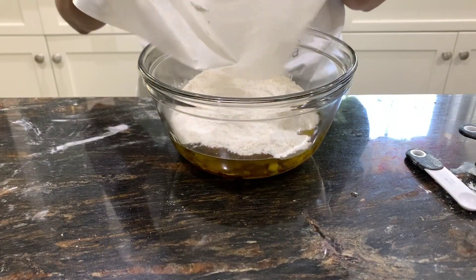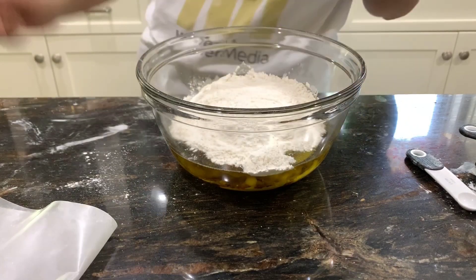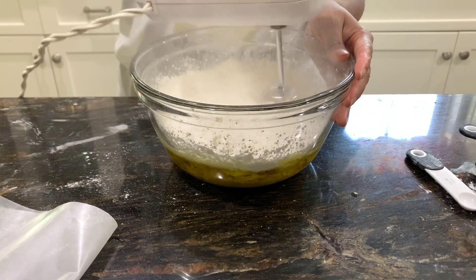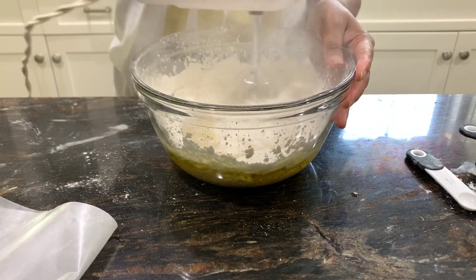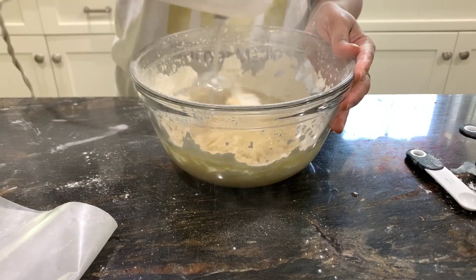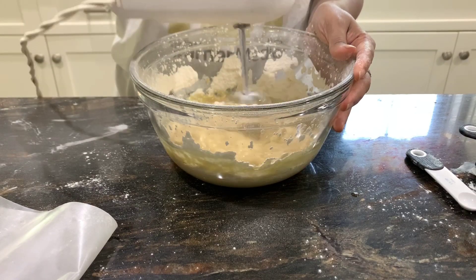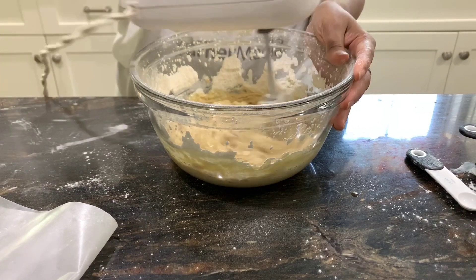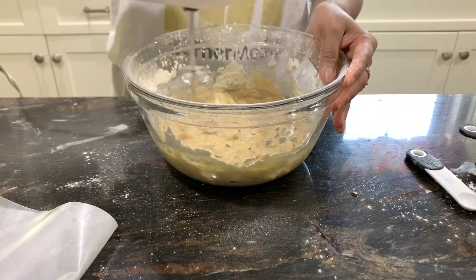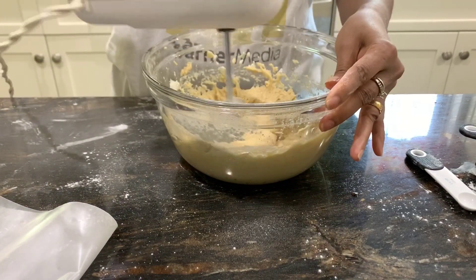Then add all the mixed flour in, and you can either mix it by hand or use an electric mixer. The arrowroot is really very fine so initially you'll have a lot of dust — do it very slowly at first. The mixer helps to incorporate all the mashed banana well into the mixture, but you can really do it by hand also.